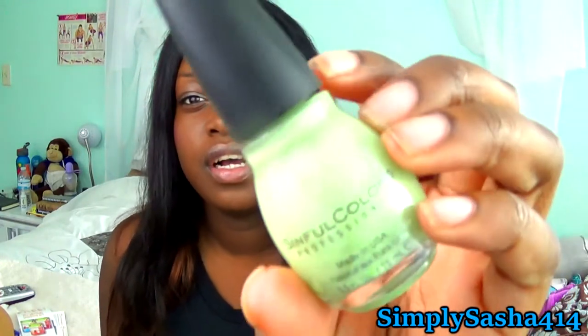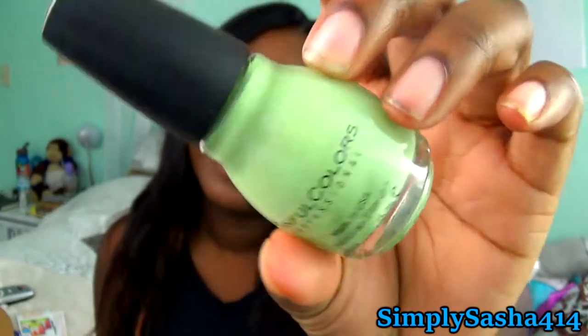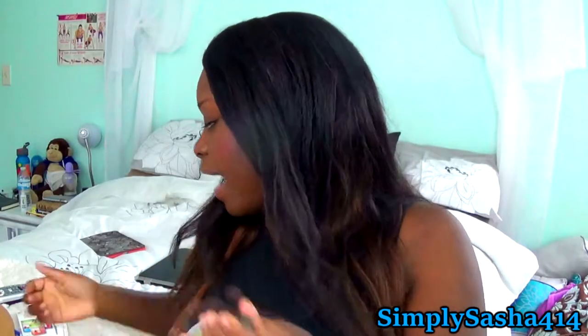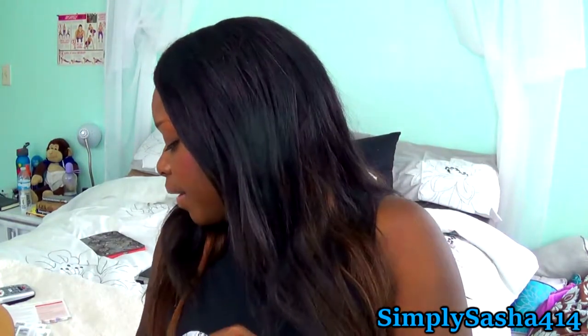The next one is a nail polish by Sinful Colors — it's called Song of Summer and it's like a muted green color. I'm not great at describing nail polishes but that's how it looks. The Hawaiian Tropic Silk Hydration I got is $2.99, full size is $8.99. All of this will be linked down below. The Sinful Colors nail polish is $1.99 and this is full size.